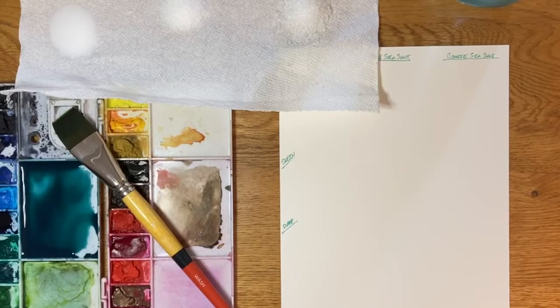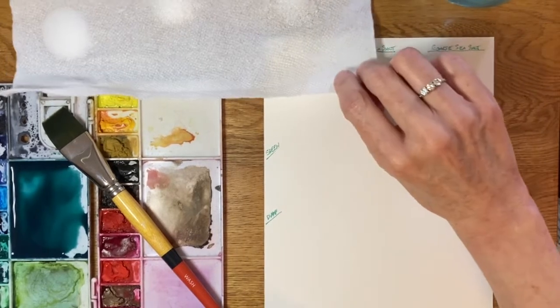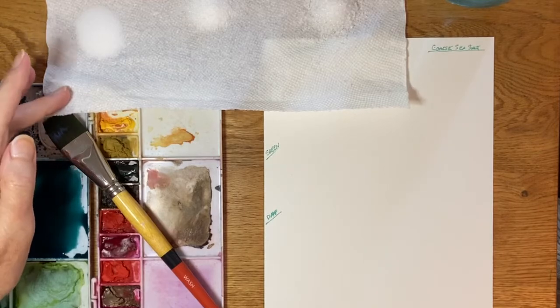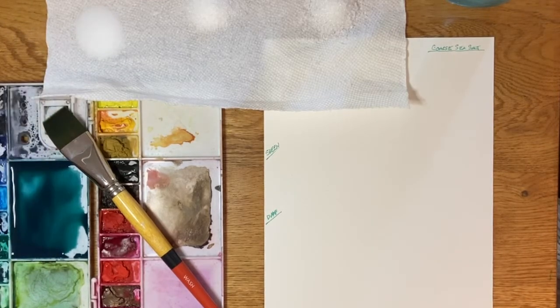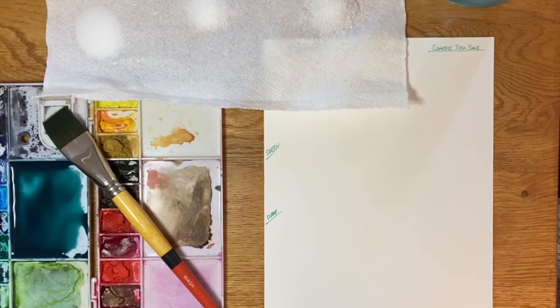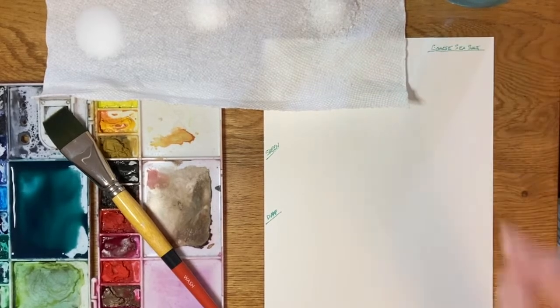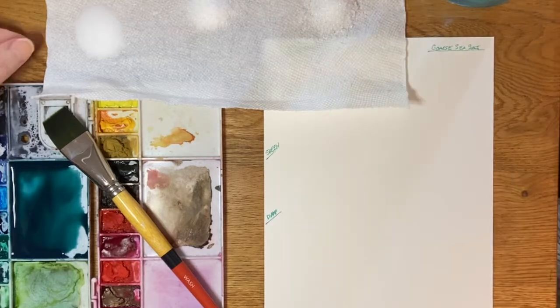I'll just tell you what I'm working with here for this little salt experiment. I'm using 100% cotton paper because that's what I would generally use, so it makes sense to do the test on that. I have three different salts: table salt which is really fine, some fine grain sea salt, and some coarser green sea salt.